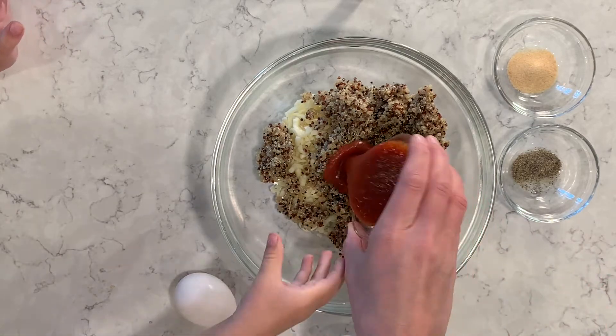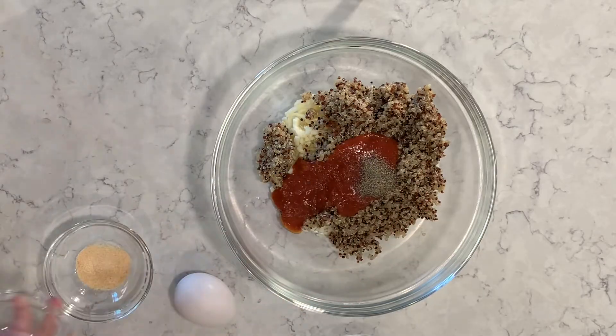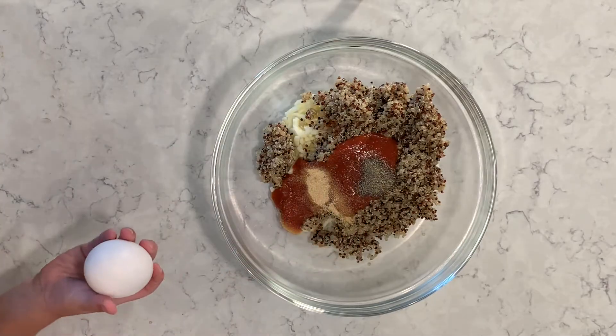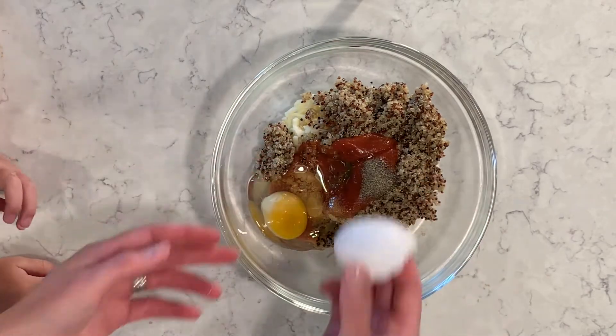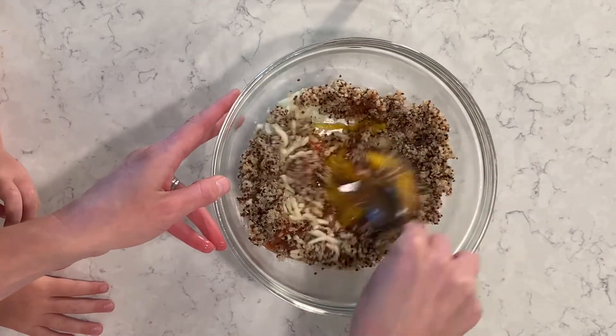We have three tablespoons of pizza sauce, one teaspoon of pepper, and one teaspoon of garlic powder. I'm going to add one egg into the bowl. We're going to mix it all together, and then once it's all mixed, we'll add it into our mini muffin tin.